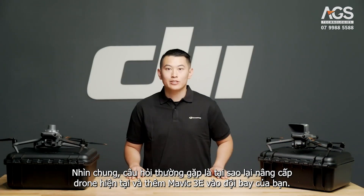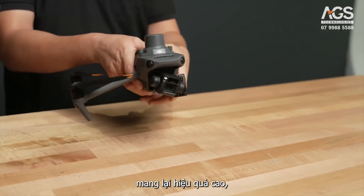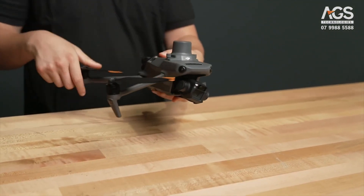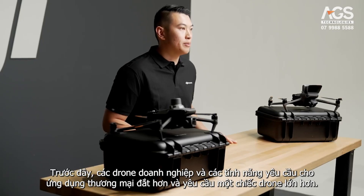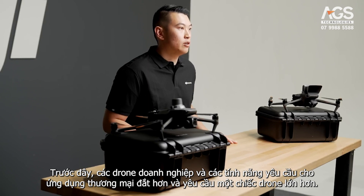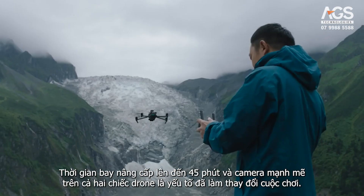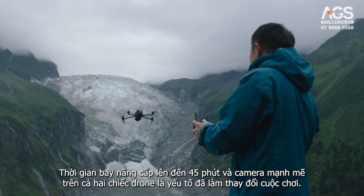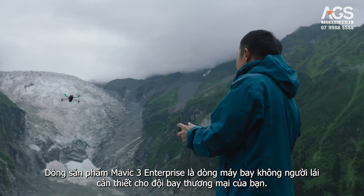Overall, a commonly asked question is why upgrade your current drone and add the Mavic 3E to your fleet. To summarize, Mavic 3 Enterprise is a portable, highly efficient, low cost enterprise drone that can be applied in a variety of application scenarios. Previously, enterprise drones and the features demanded for commercial applications were more expensive and required a larger sized drone. The improved flight time of up to 45 minutes and a powerful camera on both drones is a game changer. The Mavic 3 Enterprise series is an essential drone for your commercial fleet.